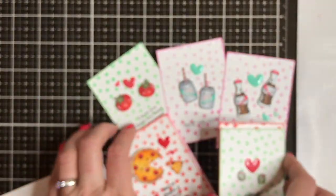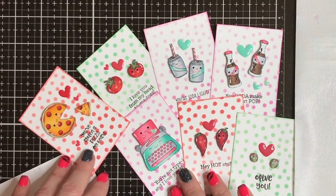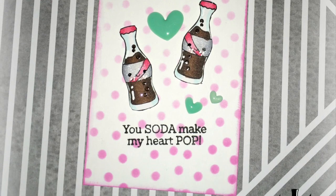There's one that goes with it that's like breakfast foods — I don't have that one because I'm trying not to buy stamp sets, but I love it so much. That is the complete set — seven little valentines and their little coordinating envelopes. I'm just showing you a couple up close here so you get the idea.